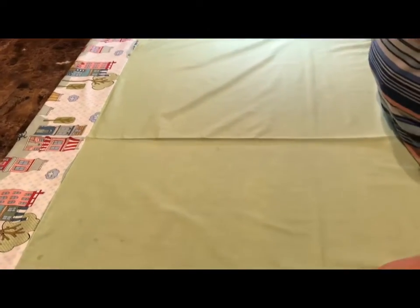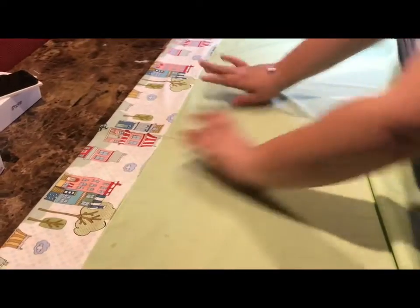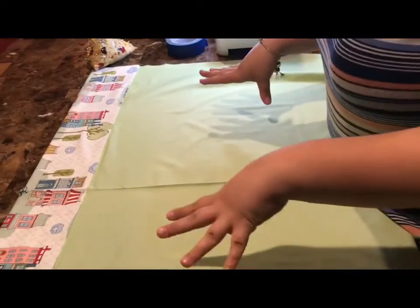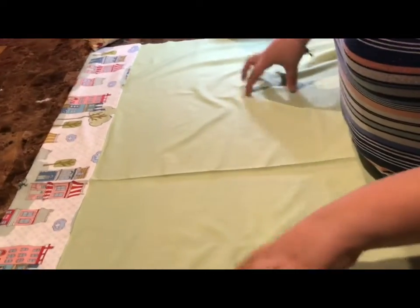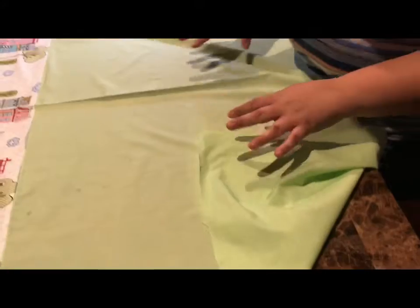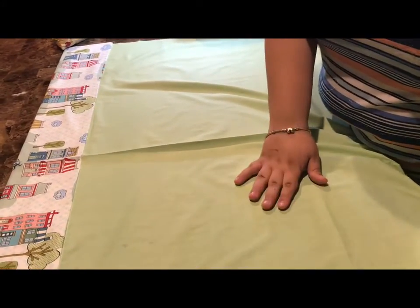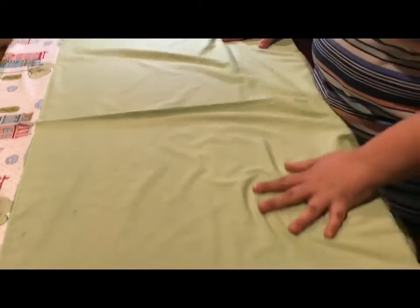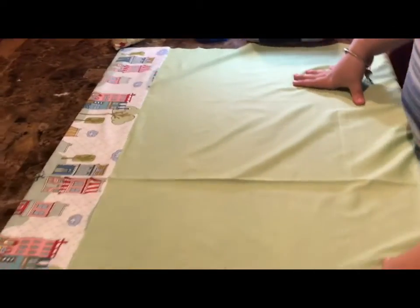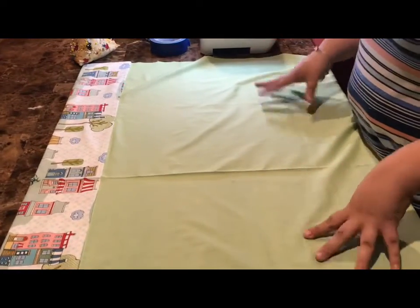Now that we've pressed our fabric, we should have our body with our cuff that we completed last week, all pressed out and ready to start sewing. Right now I'm looking at the right side of my fabric. With my fabric it's a little hard to tell, but this side looks a little bit greener than the other side, so I'm going to say this is my right side. If you have a print fabric, you want that fabric facing you now.